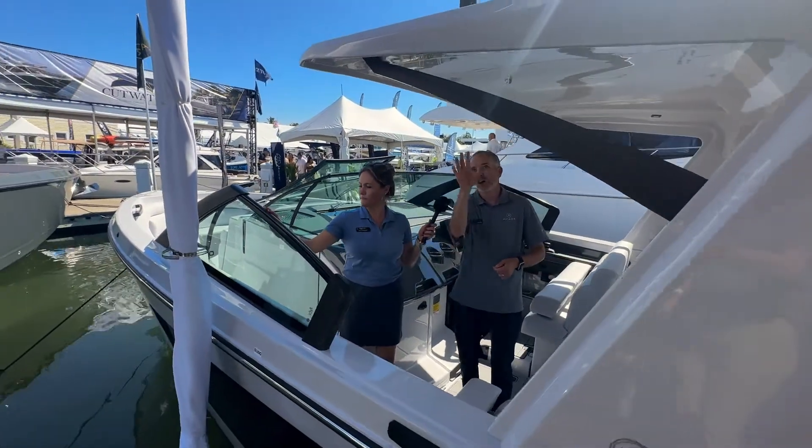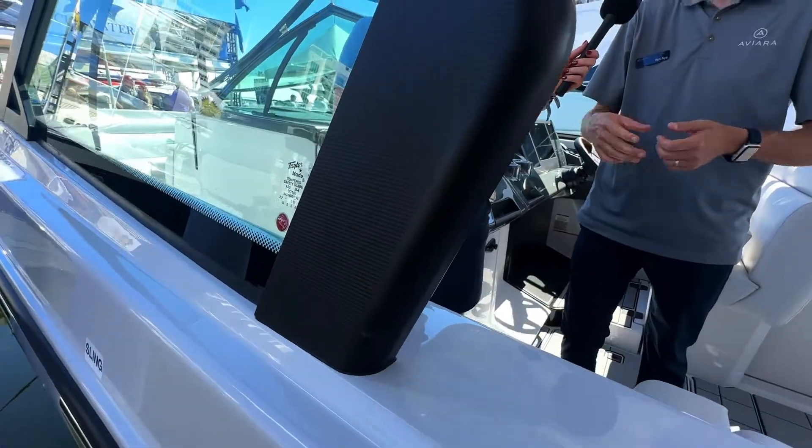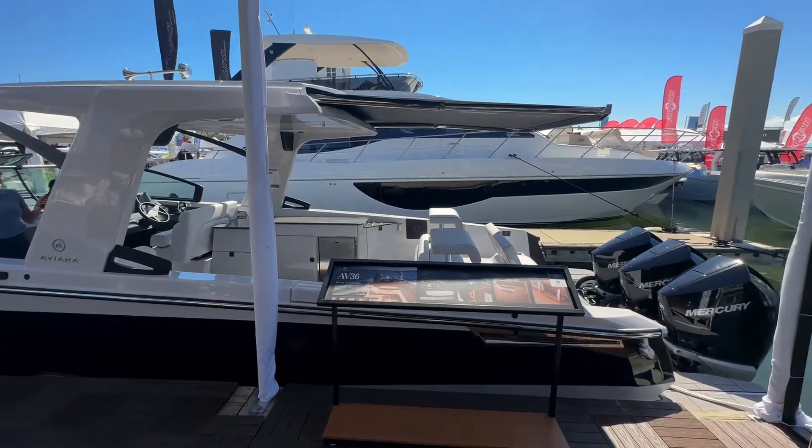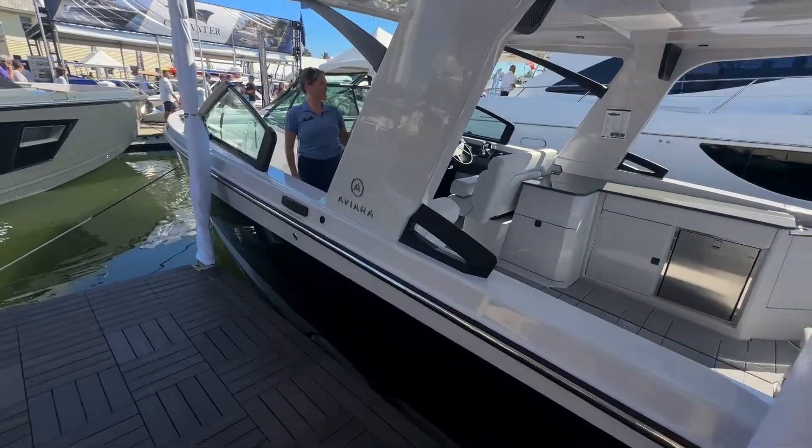What I love about this — along with all the Aviaras — this one was actually ordered with the black metals. So the windshield, the hardtop support, the cleats, the grab handles, even the light covers, they're all black on this boat. It really can totally change the style or the look of the boat. This one looks a little more aggressive, a little meaner, a little more sinister.